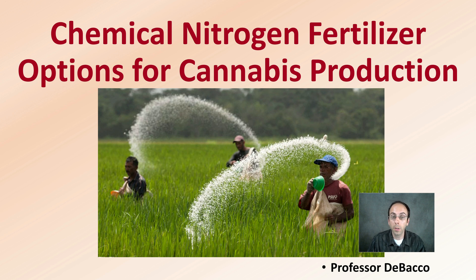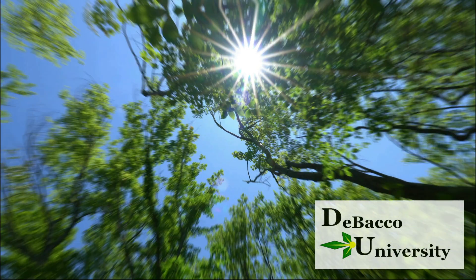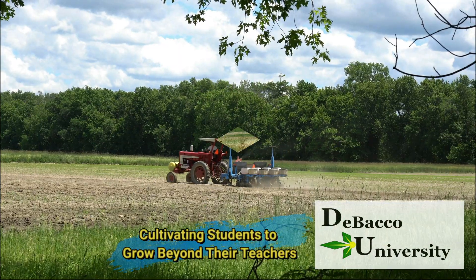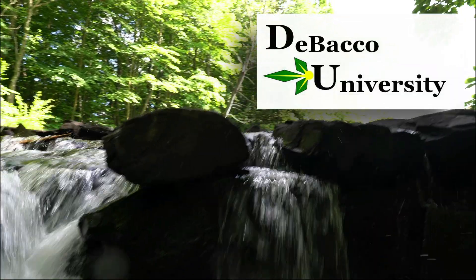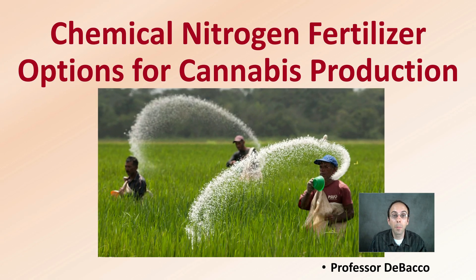Nitrogen is very important to add to plants. Here at Debaco University, we're going to go through some chemical forms of nitrogen fertilizer that you may want to be considering. Let's get into chemical nitrogen fertilizer options for cannabis production.